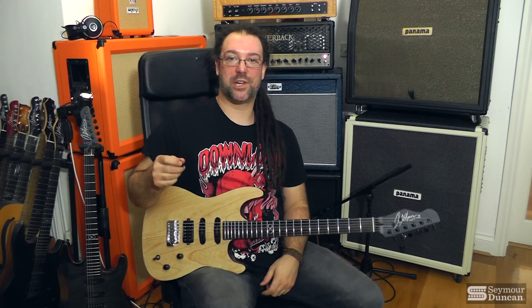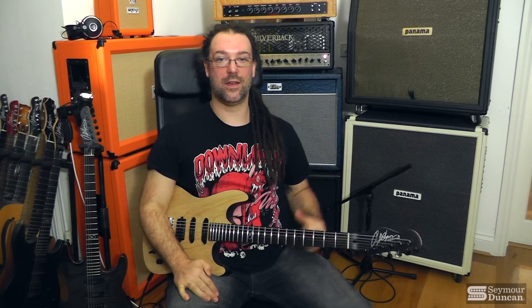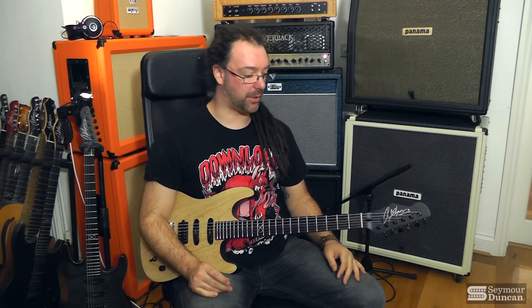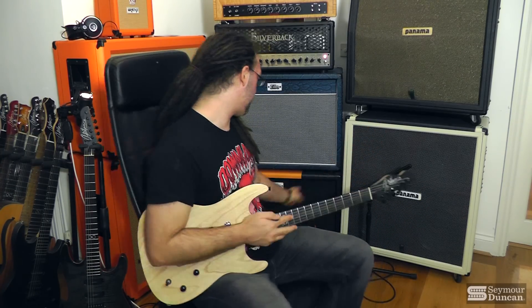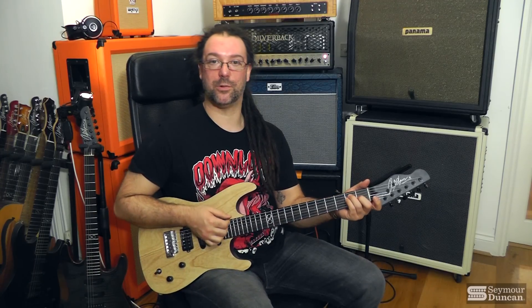Let's do the good old traditional 'here are some clean tones' situation. I'm just using the Silverback here through a Zillacab Fatboy 2x12. All I've got is a little bit of reverb — Hall of Fame from the amazing TC Electronic. No other trickery, just an SM mic, close mic, with a little tiny bit of the camera mic mixed in to give you some room ambience. So here is the humbucker, full fat, just on the major chord.